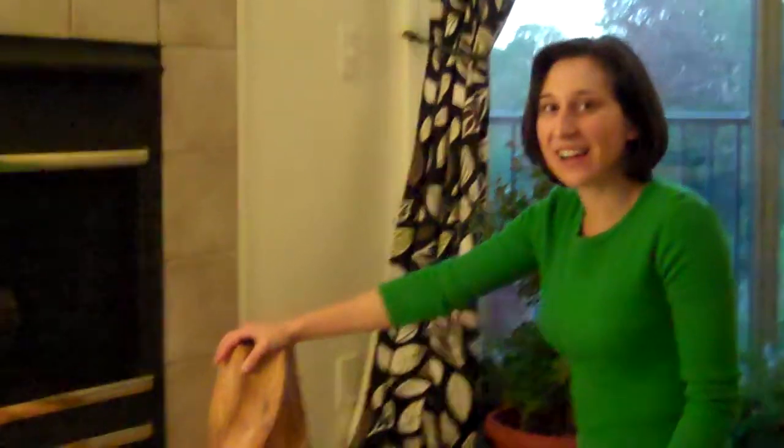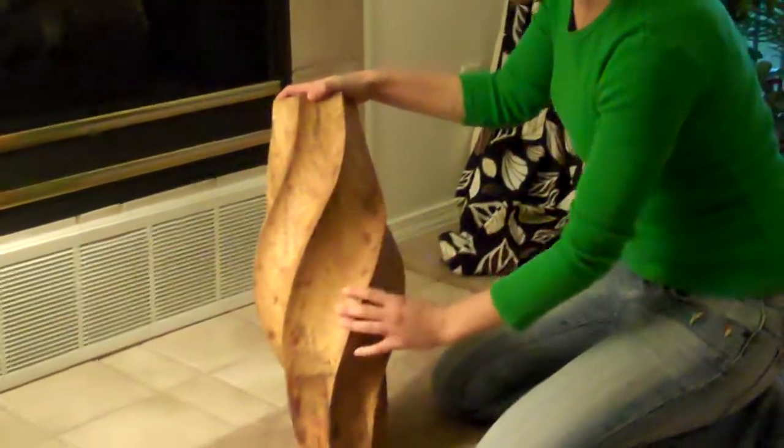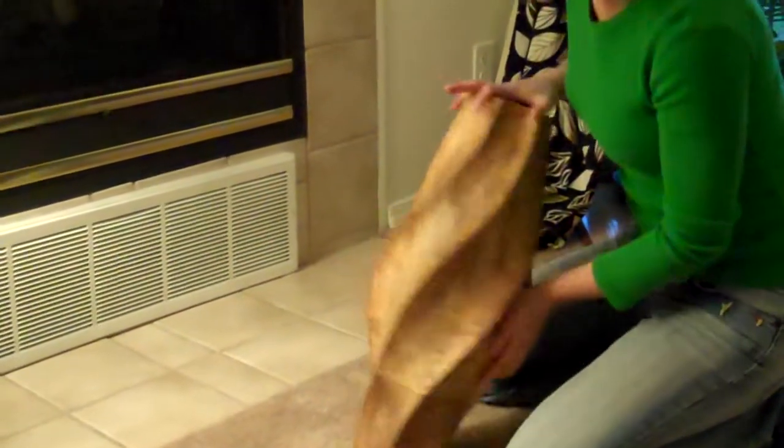Hey! This is Danielle with Verday Lifestyles. I just wanted to show you our Mango Twist Vase that we have at the apartment. It's a really cool design and all of them, because they're naturally made, they have all sorts of different textures and just little quirks about them that I like.